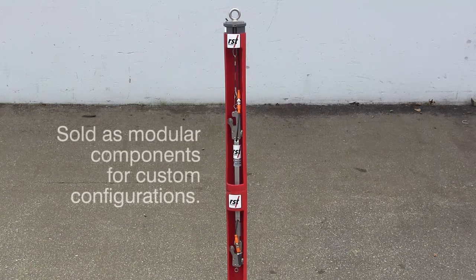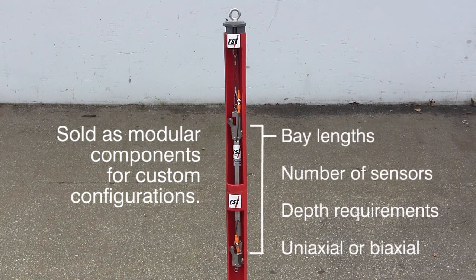IPIs are sold as modular components for custom configurations. This includes the bay length, the number of sensors in the chain, suspension of the sensors to a specified depth, and uniaxial or biaxial sensors.